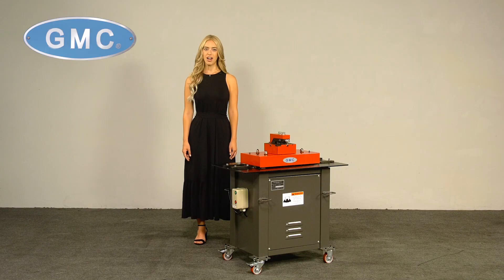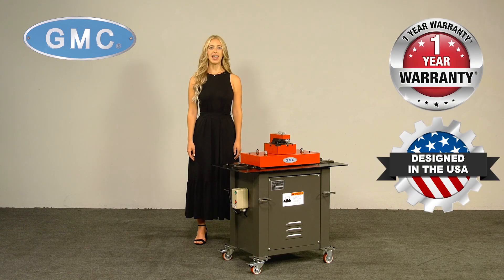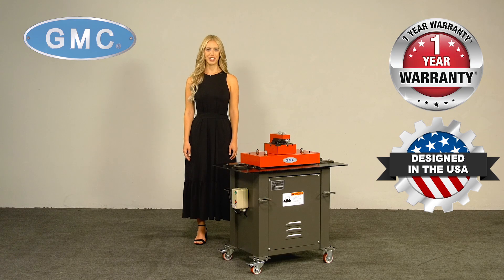We also stock additional models such as the PL16E. These units are backed by a one-year factory warranty for parts.